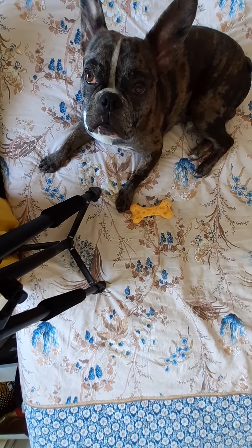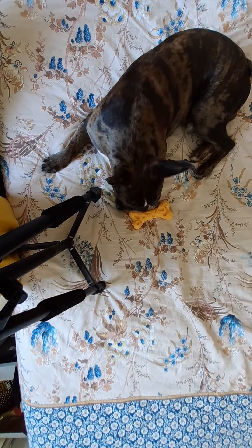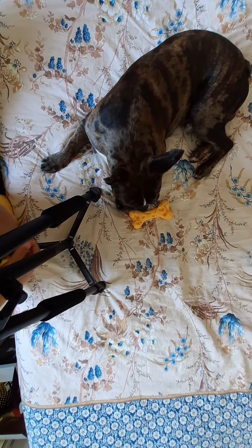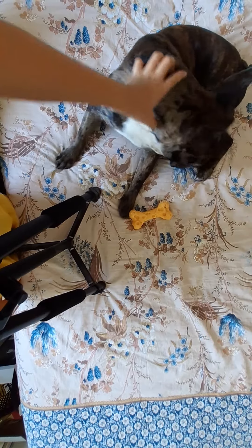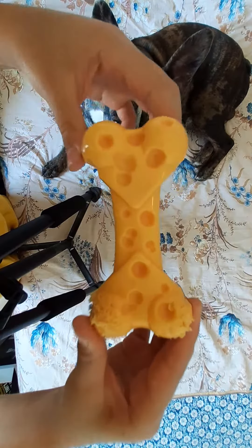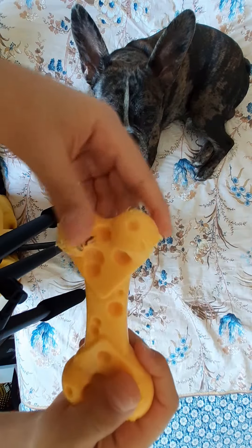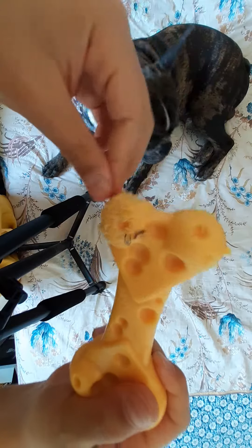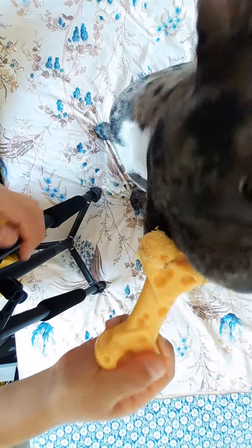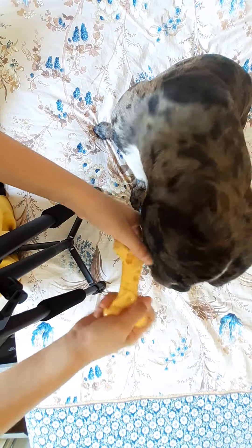Hi guys, in this video we're going to show you a review of Nylabone. This is a cheese flavored Nylabone for our dog. Here's our dog and this is his Nylabone. We just bought it yesterday and it's plastic — he already ate the edges. It's cheese flavored and he likes it a lot, so I think it's a good product.